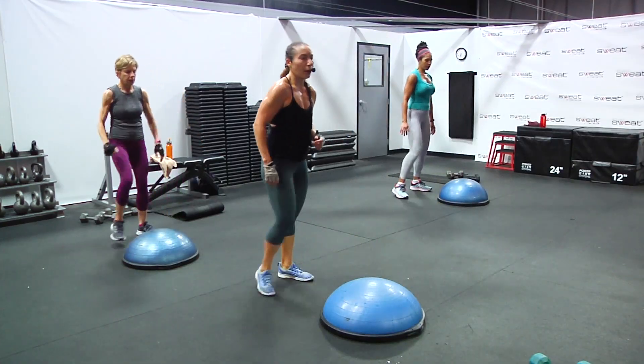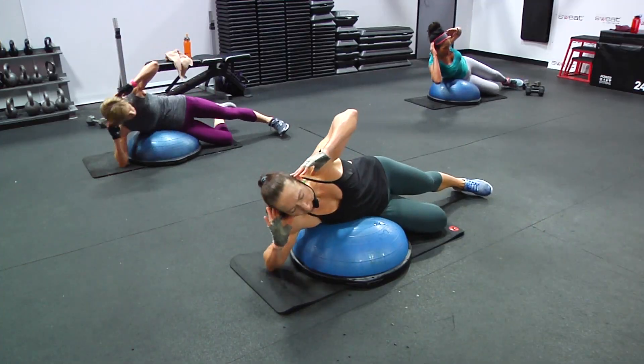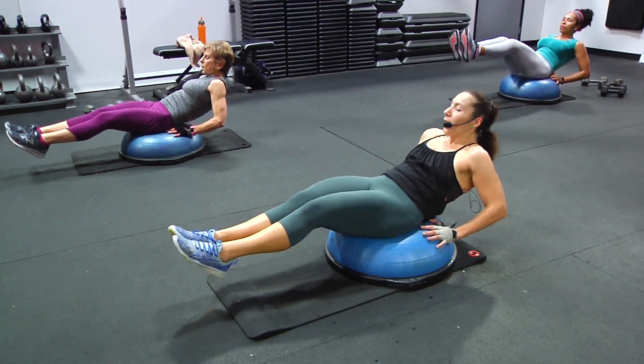Squat, power, squat, down. We go down all the way and up all the way. Two, leave your legs out, bring them up and down straight.